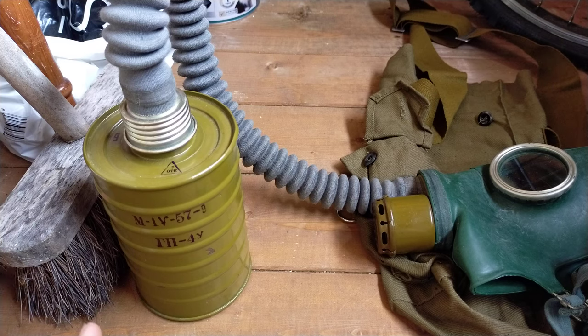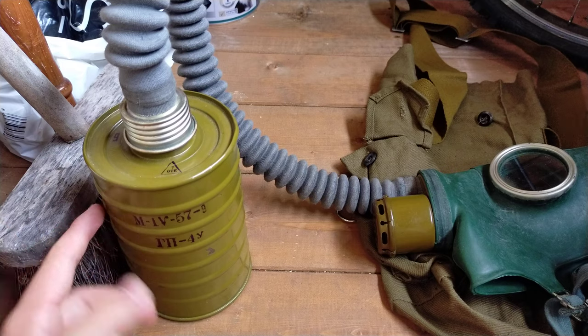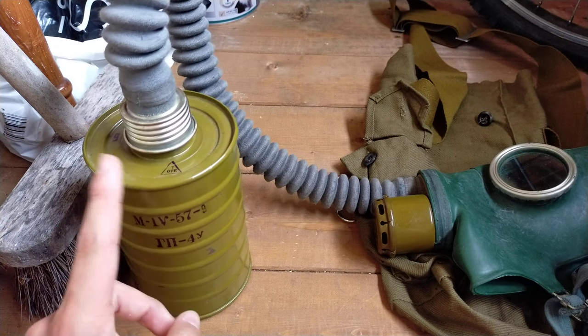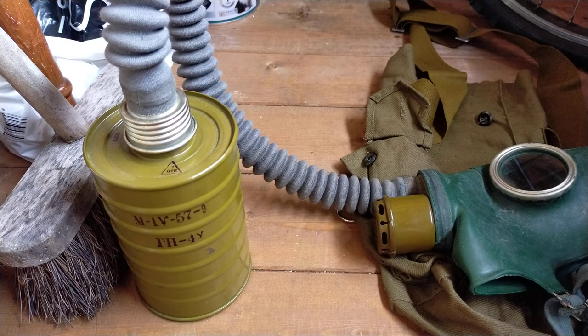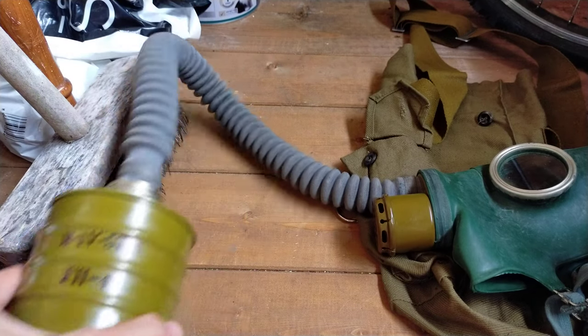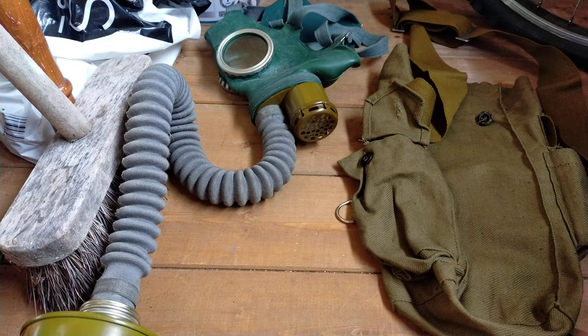The coffee can filter is similar to the PDFD filter, but this one is tan. They also made a grey silvery variant of this filter — I'm not too sure what that was for or what the difference is.